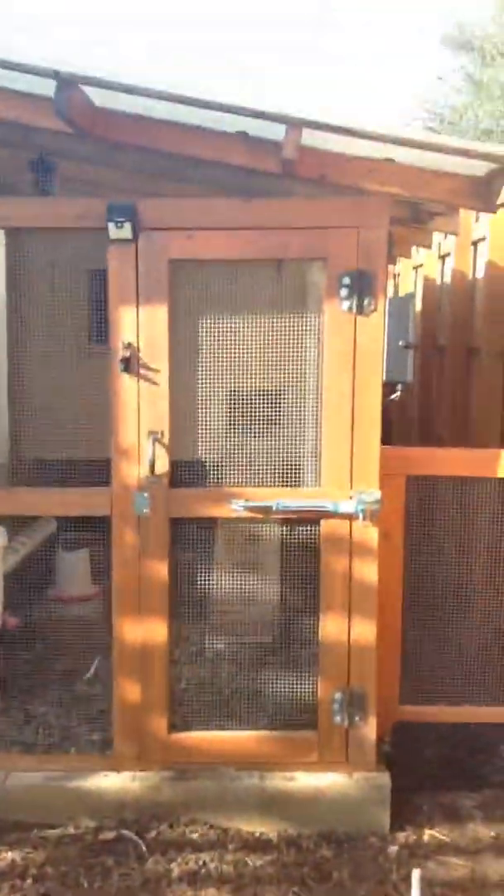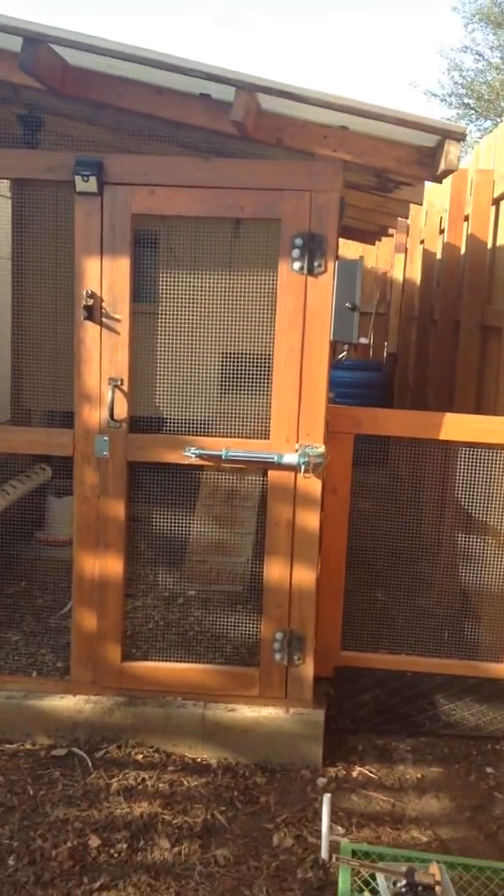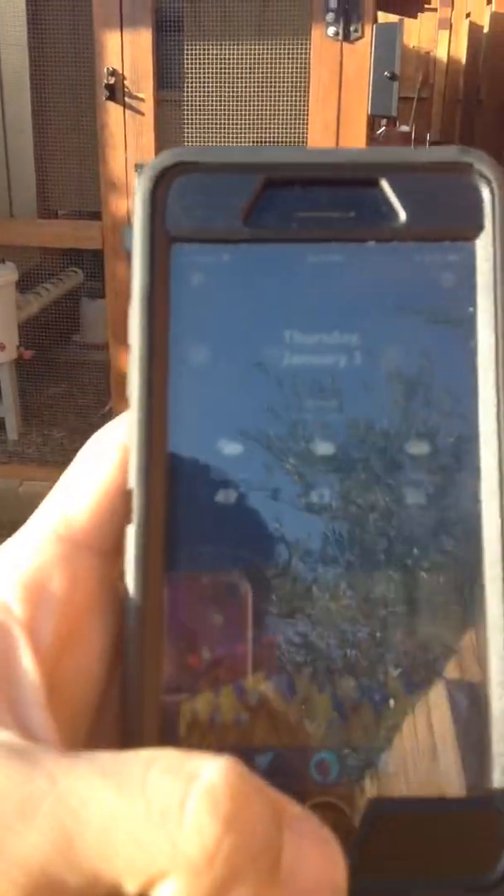We're going to demonstrate. I got it linked to my Alexa app, so pretty much I'll go into the app.